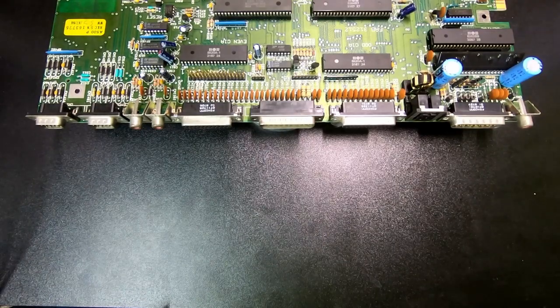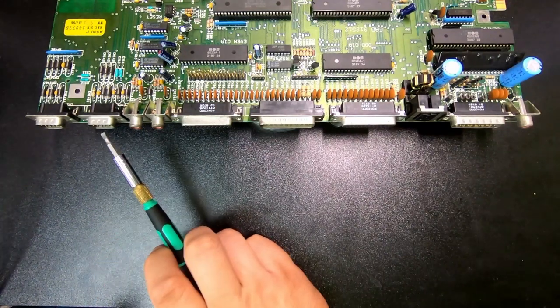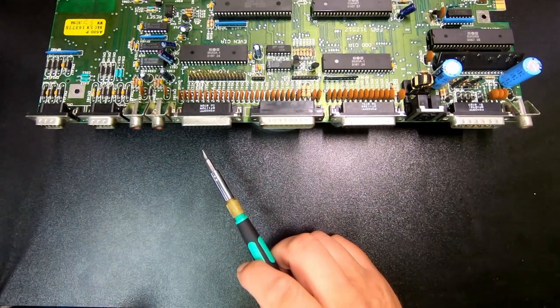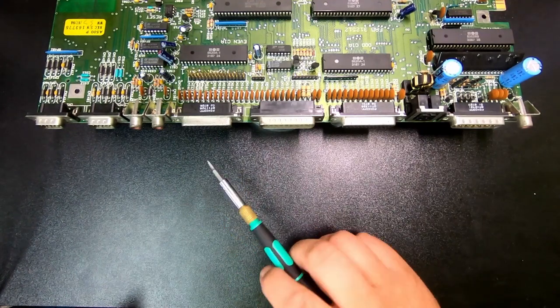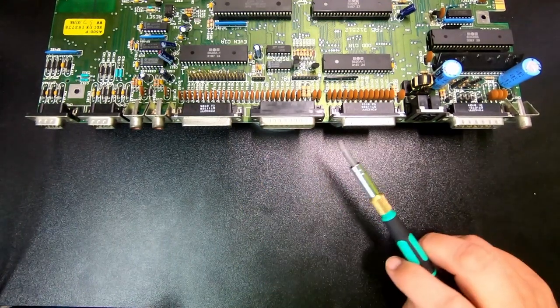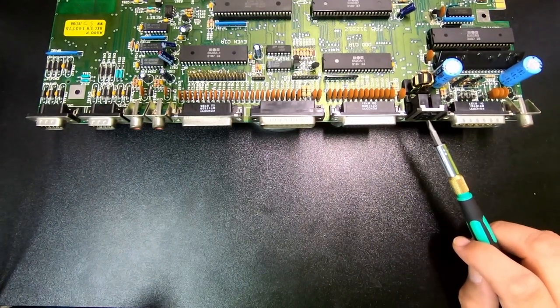Let's start by looking at the IO on the back of the board. First you have two connectors here and these are for mouse/joystick. And then you have the analog audio outputs, right and left. And then you have the connector for the external floppy disk drives — you can actually chain floppy disk drives. And then you have a full size serial port, and then you have a parallel port, and then you have a power supply connector.